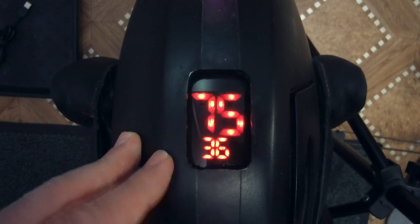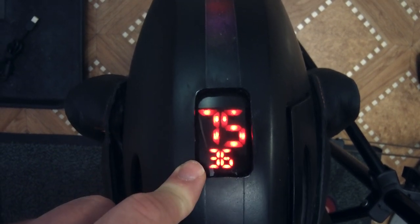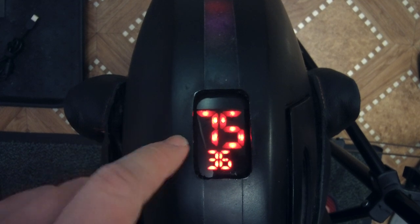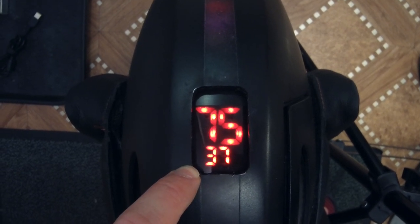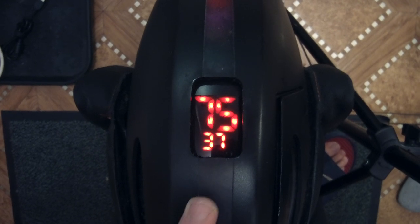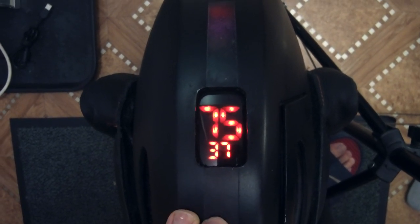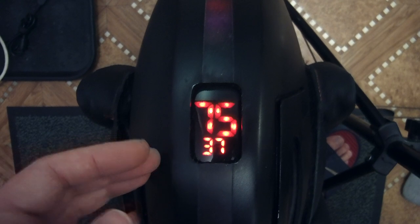Now let's talk about its functionality. Since the wheel is not moving, the upper group of numbers shows the current battery voltage and the lower group shows the controller temperature. Once the wheel starts riding, the upper group of numbers will show the current speed and the lower group will show the current being supplied to the motor. As you can see, this is a really great display — it shows you only useful and necessary practical information, unlike what the standard Bugatti display does.